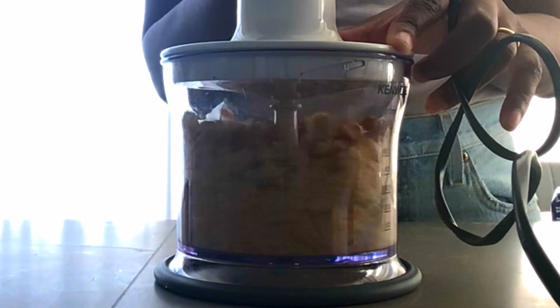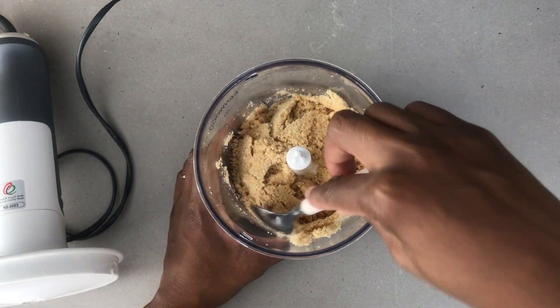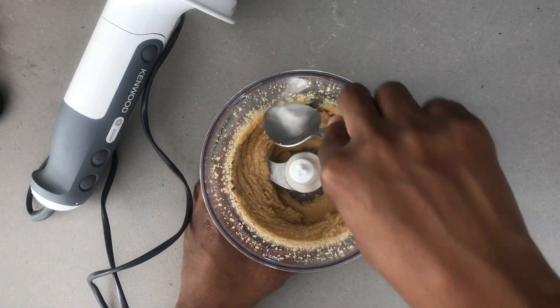I then used the food processor to grind the hazelnuts. Make sure that throughout the process you scrape the bits on the borders. It really didn't take more than 5 minutes before the hazelnuts took a pasty form.